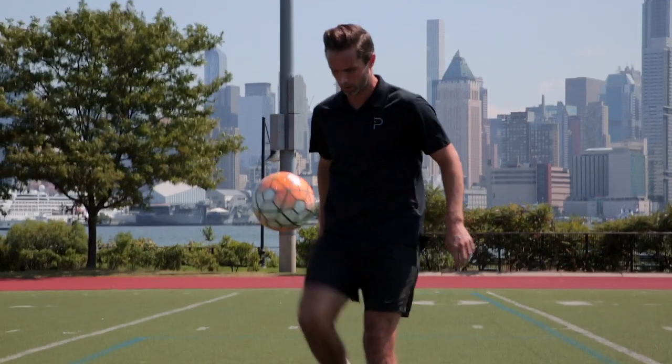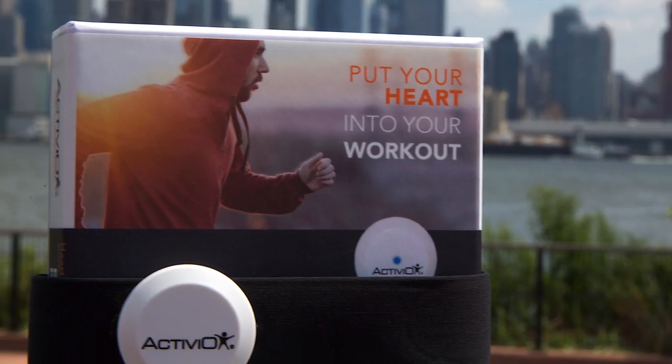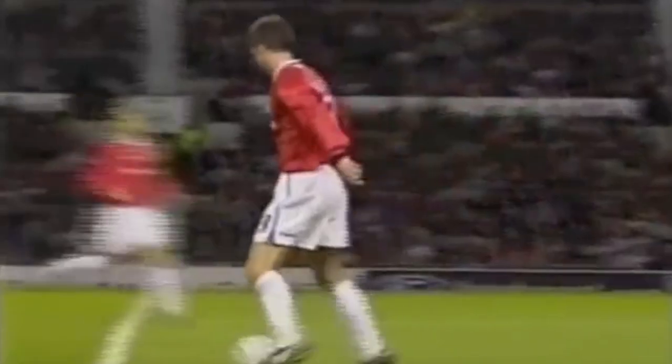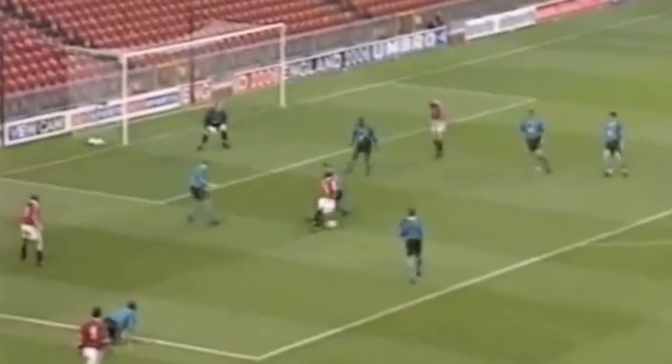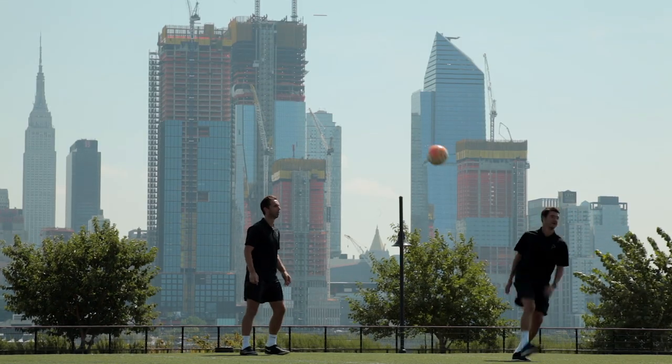Hi there, Mark Wilson here from Beyond Pulse. Thank you for joining us and we are excited to introduce you to the Beyond Pulse technology. During my time as a professional footballer, whether it be for Manchester United in the English Premier League or FC Dallas here in the MLS, I was used to using heart rate monitoring technology on a daily basis.